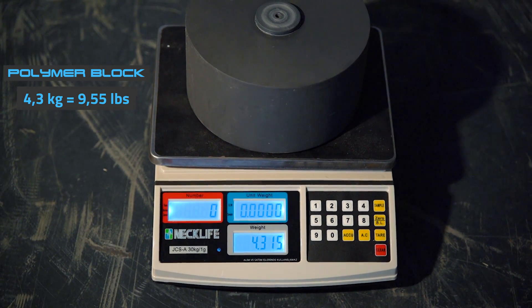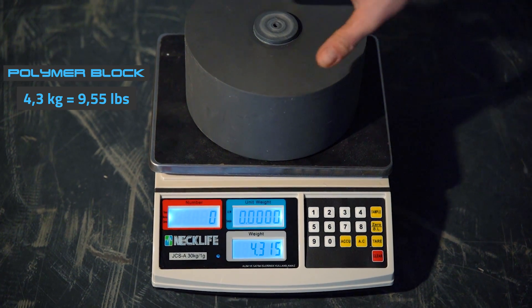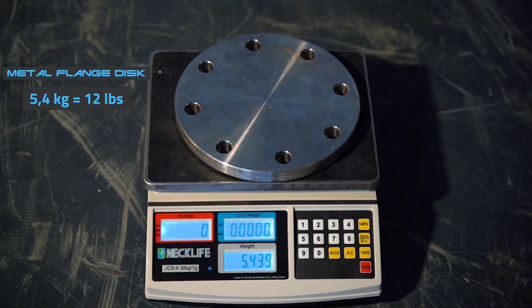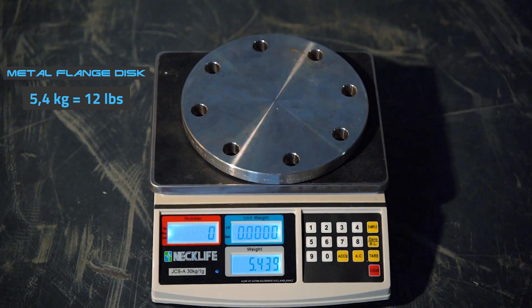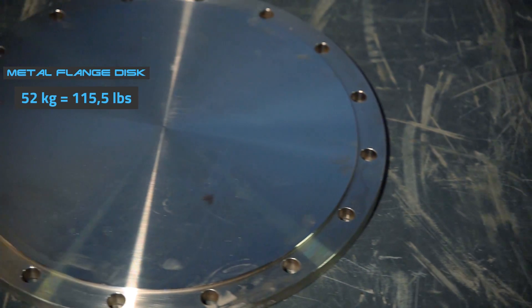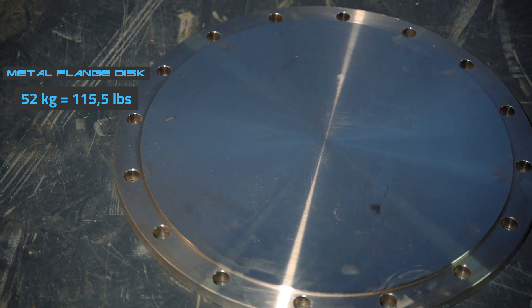The first one is a 4.3 kilogram polymer block. The second one is a metal flange disc, approximately 5.4 kilograms. And the last one is a very big metal flange disc which is 52 kilograms.